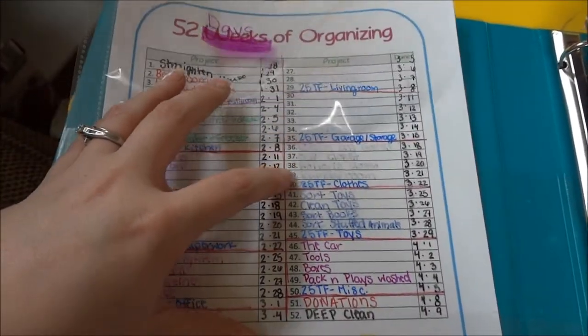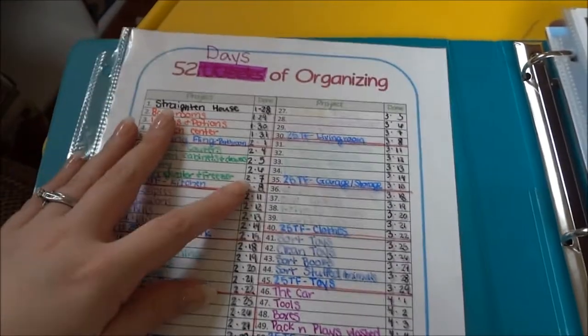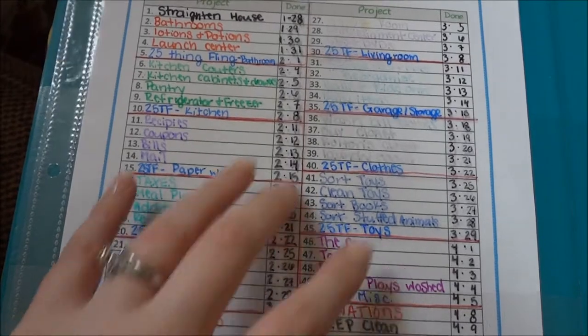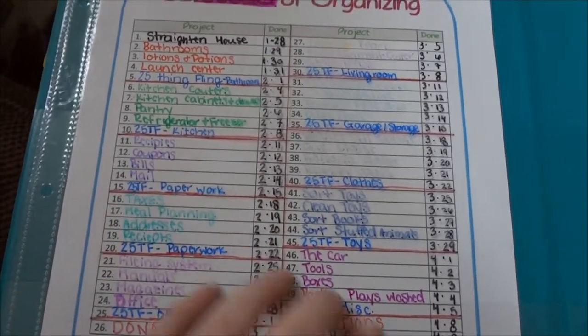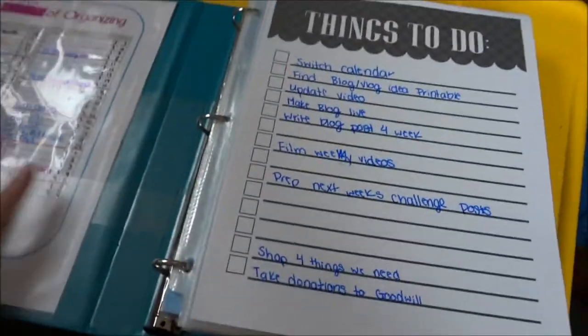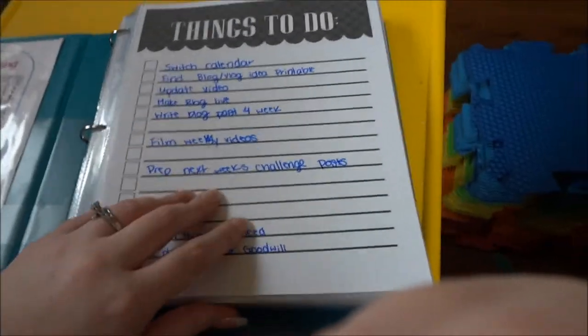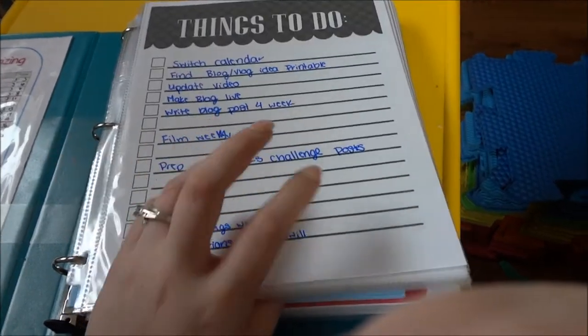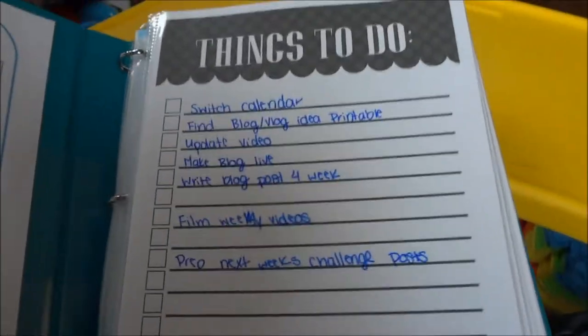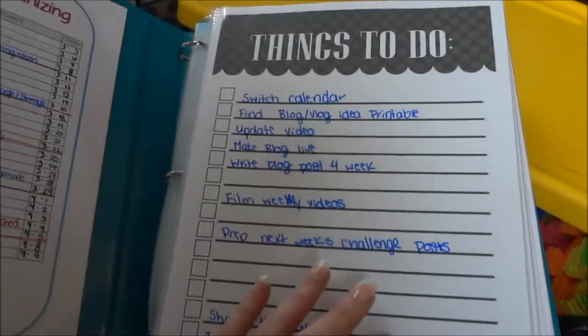Sharpies don't just wipe off these protective sheets the way dry erase markers do. If you color over Sharpie with a dry erase marker, then it wipes off — but just by itself it doesn't wipe off, which I really like. None of these pages are in a fixed order — this whole section gets changed around based on what I need for the day and what I think should be at the front of my binder. The first thing in my binder today is a things-to-do list.